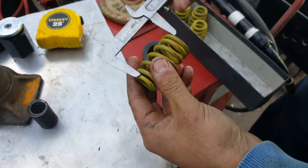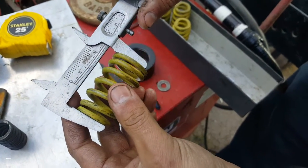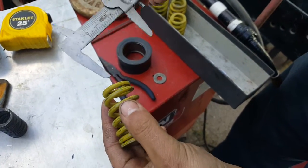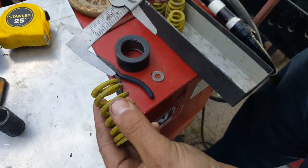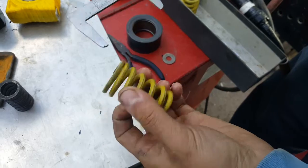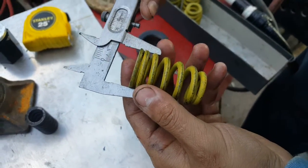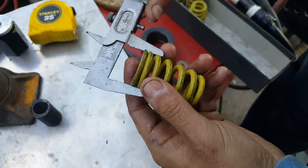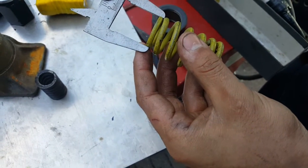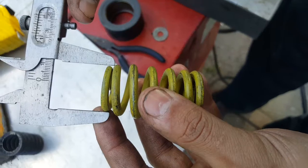It's a little bit longer — two and one eighth inches long. It's a beehive style shape, a bit thinner with a smaller diameter at the top. At the bottom it's 32 millimeters, and at the top it's one and one sixteenth inches, or about 26 millimeters.